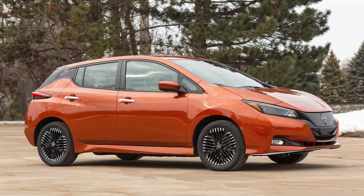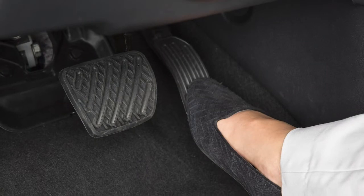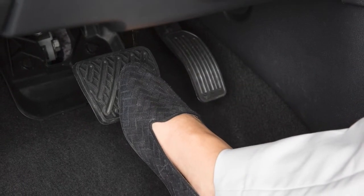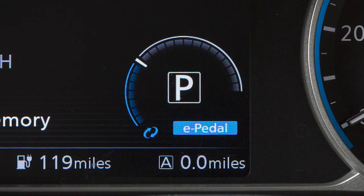After a stop, your vehicle will remain at a stop automatically. If the deceleration is not sufficient when the accelerator pedal is released, depress the brake pedal to reduce vehicle speed. The brake pedal operates normally even when the e-pedal system is activated.